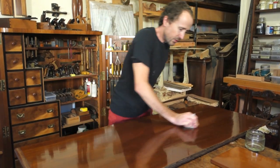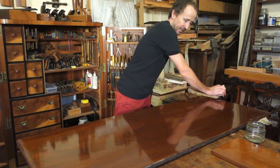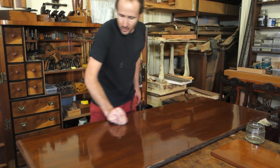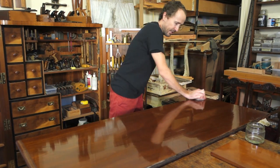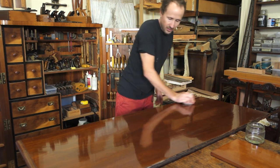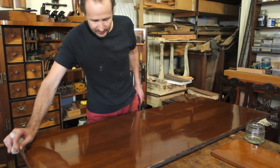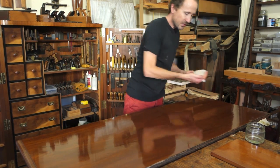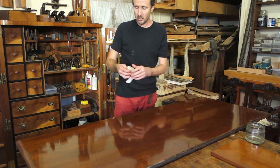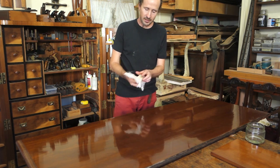I like to use a separate rubber because we don't want to add any more polish, and if you have a separate rubber you know it's just got metho in it. I also like to add a nice new clean cloth, because at this stage I don't want to put any more oil on the surface — there's still a residue from the bodying stage. A fresh rubber with just metho and a fresh piece of cloth will help pick up any of the last oil.